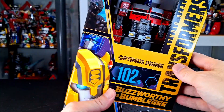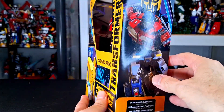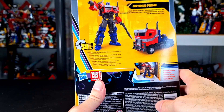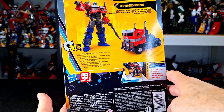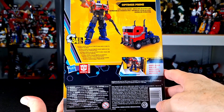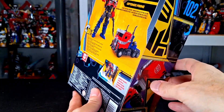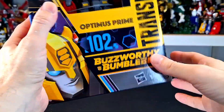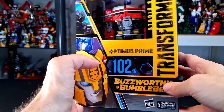Sometimes they do Studio Series in it. But I'm really surprised, honestly, that they made Prime an exclusive. I think that was a little bit of an odd choice. Now, it wasn't 100% exclusive, as most are not these days. They do make a limited quantity available on Hasbro Pulse the day it goes up for pre-order. And that's where I got mine, because me and Target, we don't mix much lately with pre-orders. And I think that's across the board with everybody. I'm glad I got it, because I really wanted it. You guys know I'm a huge Prime fan.